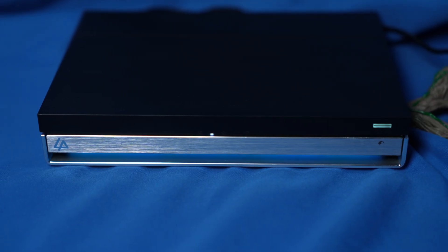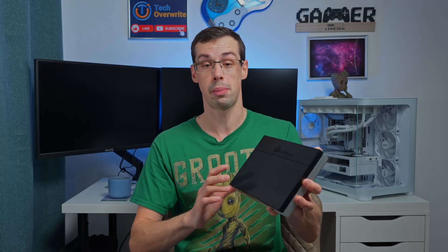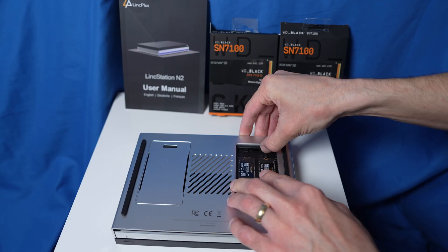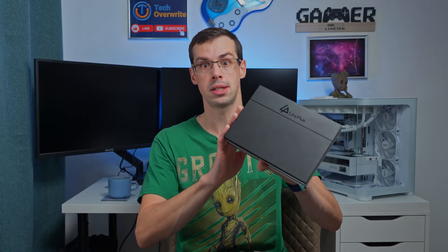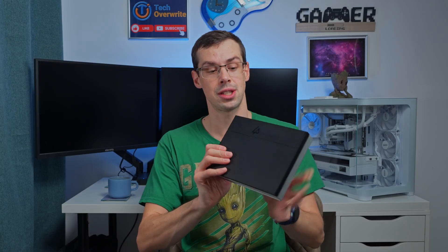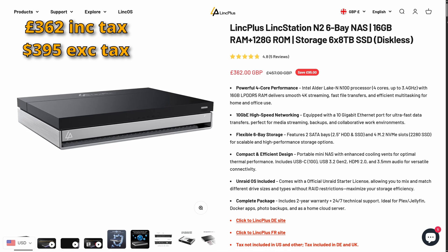This is the Linkstation N2. I've used it for a few weeks now and it packs a real punch. It's really small so it can fit in a backpack when you're traveling, but it's also got loads of power including four NVMe drives and a 10 gig Ethernet port. This makes this NAS really useful if you want quick access to your files. I think this product is actually really competitively priced compared to things like Ugreen and Synology.